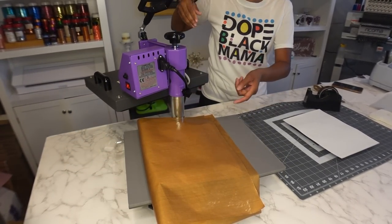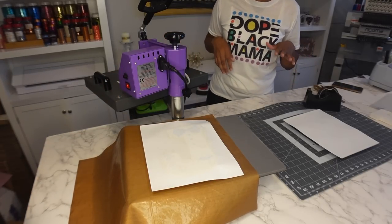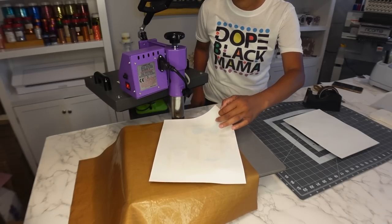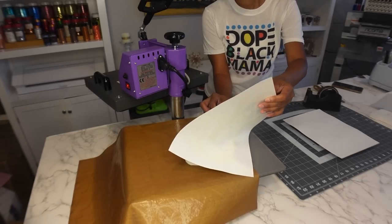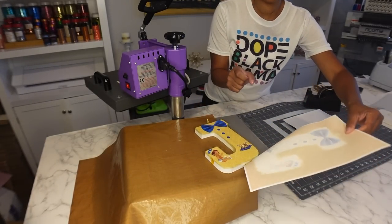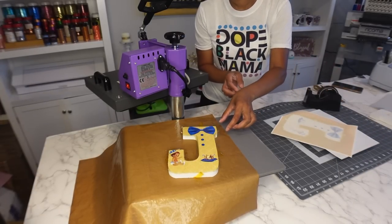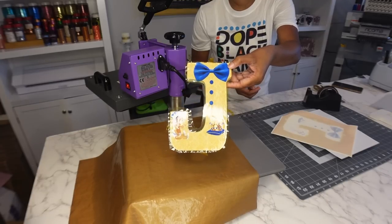It is smoking — those gases are releasing. Those colors should have come through. Let's see if we have a perfectly sublimated letter onto the wood. Remove the tape and look at that — it's really hot, but look how beautiful that looks!